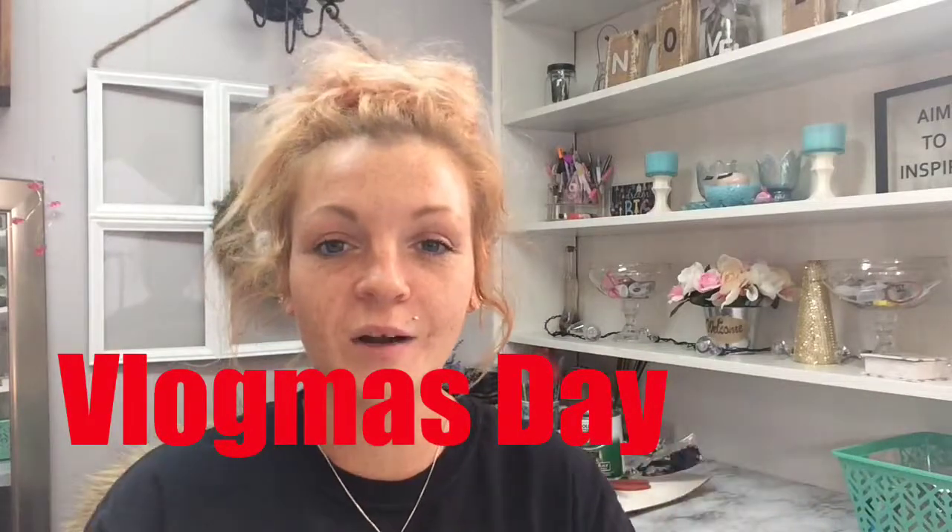Hey guys, welcome back to my channel! I'm Rachel. If you're new, this is Vlogmas — I'll put the day number on the screen somewhere. Welcome back, and thanks for coming back. I see I have some new subscribers, so welcome! Today's gonna be another simple little DIY. I've been looking for some type of wooden blocks with numbers for a Christmas countdown, but I cannot find exactly what I'm looking for, and I don't want to pay a fortune for it since I'm only using it one time a year, so I've decided to make something.